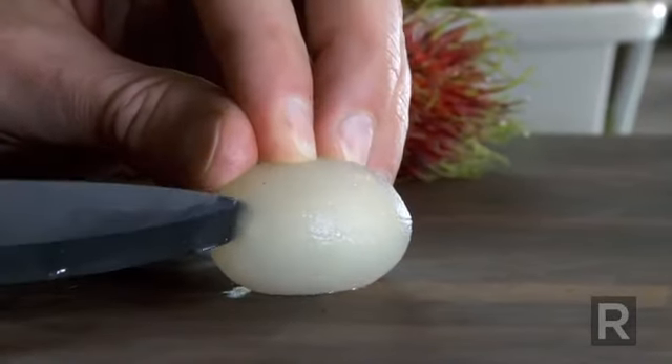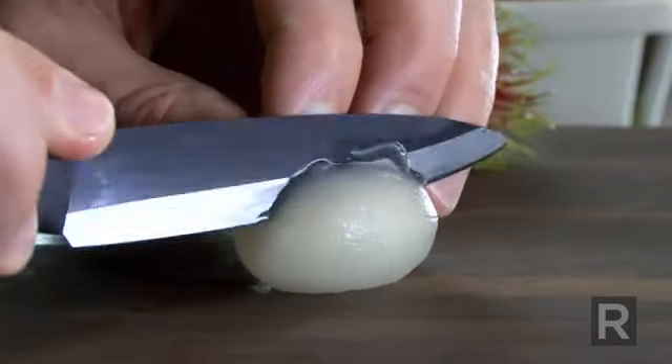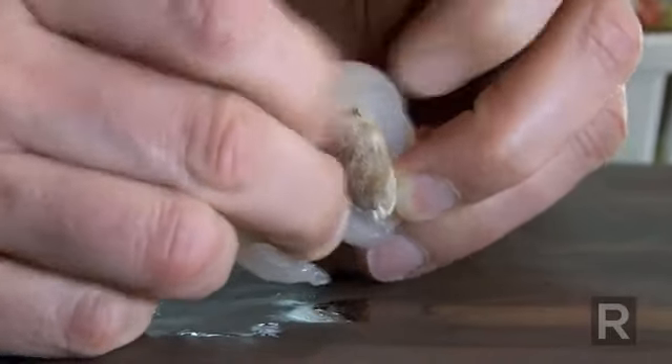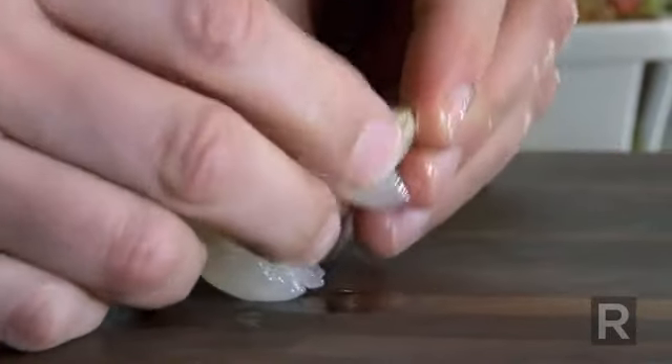It really looks like a lychee, actually. And you can remove the pit, and you will end up with this beautiful white flesh.